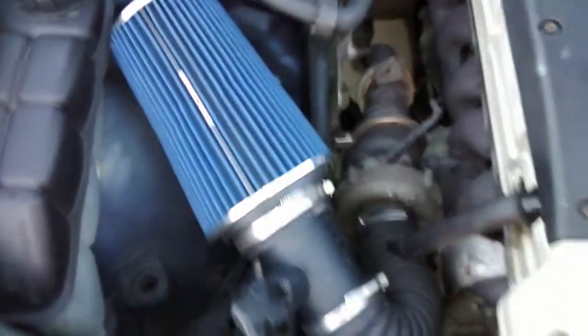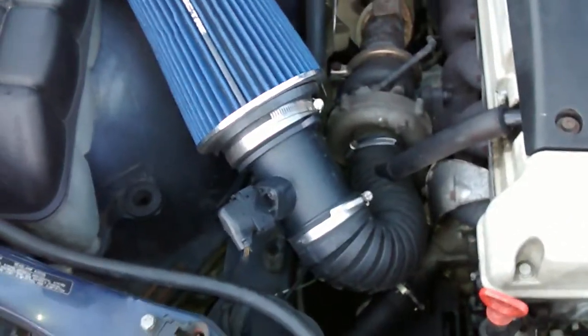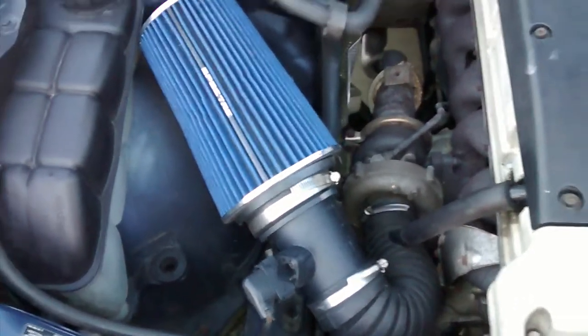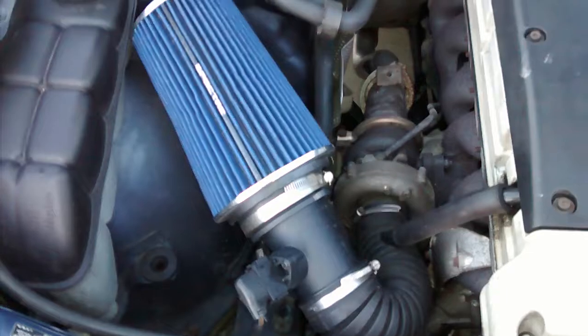The only thing I've done to the intake is put a high flow intake. I'm not sure if I get any more power out of it or not, but it sure sounds awesome. You can actually hear the turbo with that.